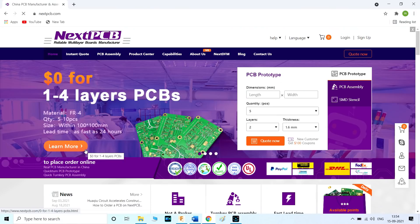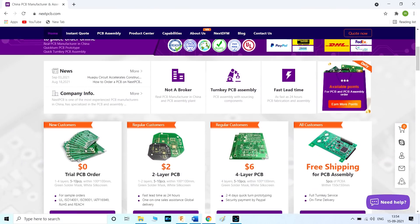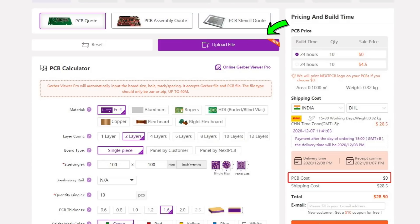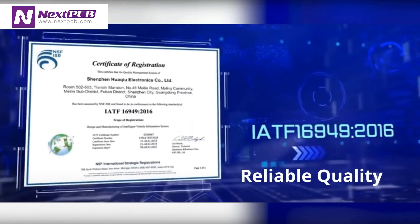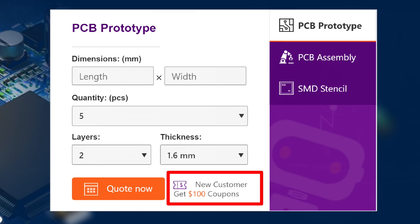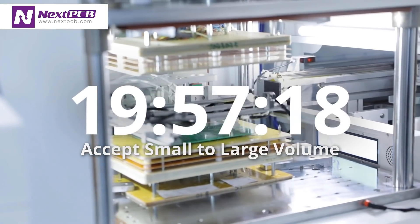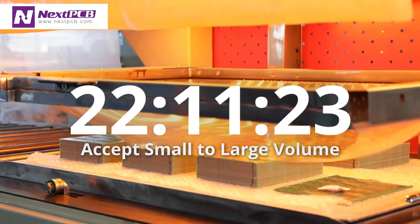This video is sponsored by NextPCB, which offers you 10 pieces of 1 to 4-layer PCBs without any cost. You can now upload Gerber files without filling in data one by one. New users are also getting a $100 joining bonus after registering on the NextPCB website — links in the description.